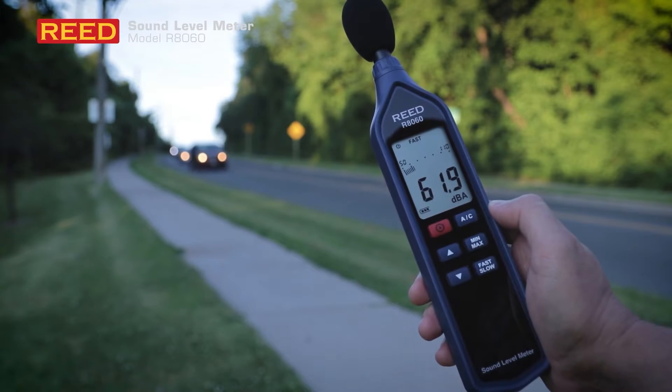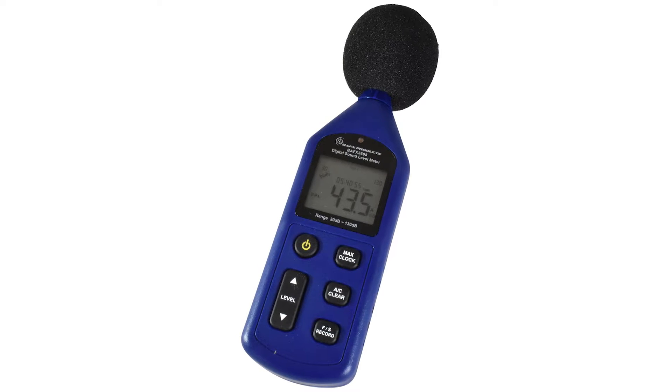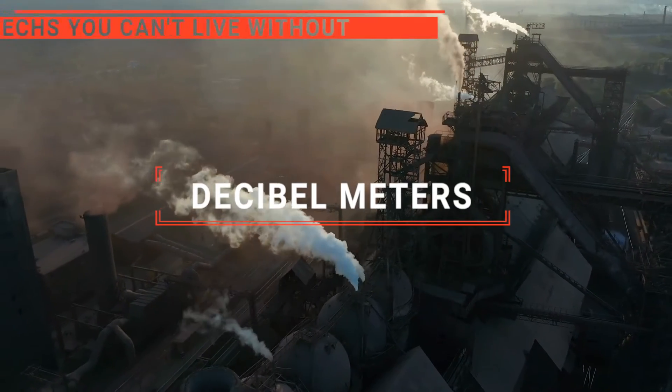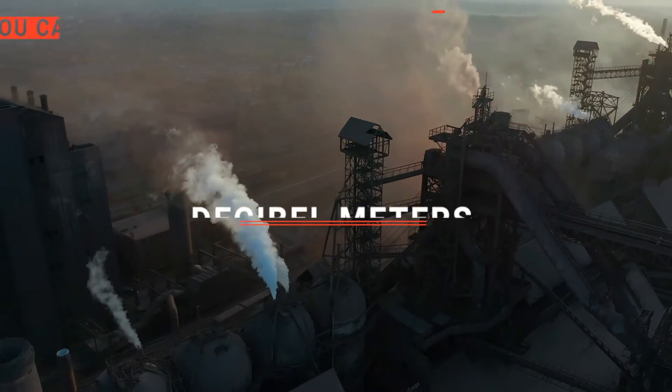The X-Tech Digital? The Reed R8060 or Gain Express? Perhaps the BAF-X Products Advanced Sound Meter or the Protmex? Which one should you buy? In this video, we will be looking at the top five decibel meters available on the market today and will tell you which one is best for you.